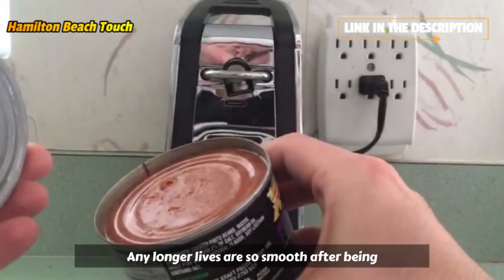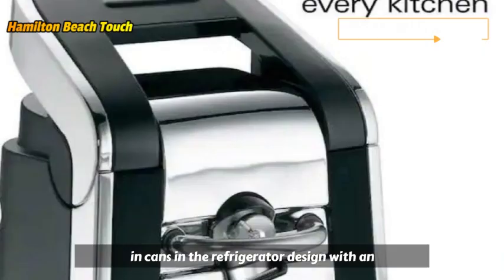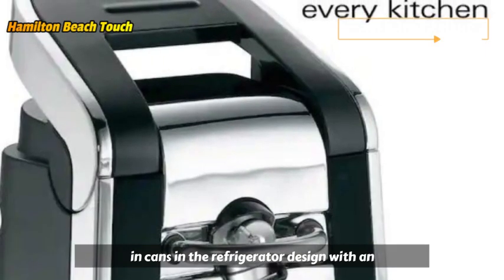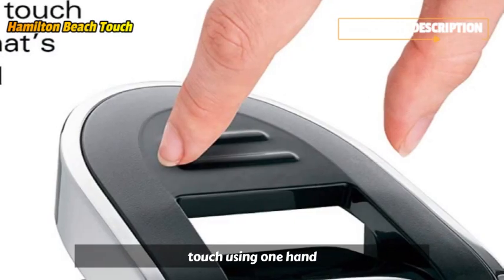Lids are so smooth after being cut that they can be reused to store food in cans in the refrigerator. Designed with an easy-touch opening lever, the can opener opens cans with a light touch using one hand.